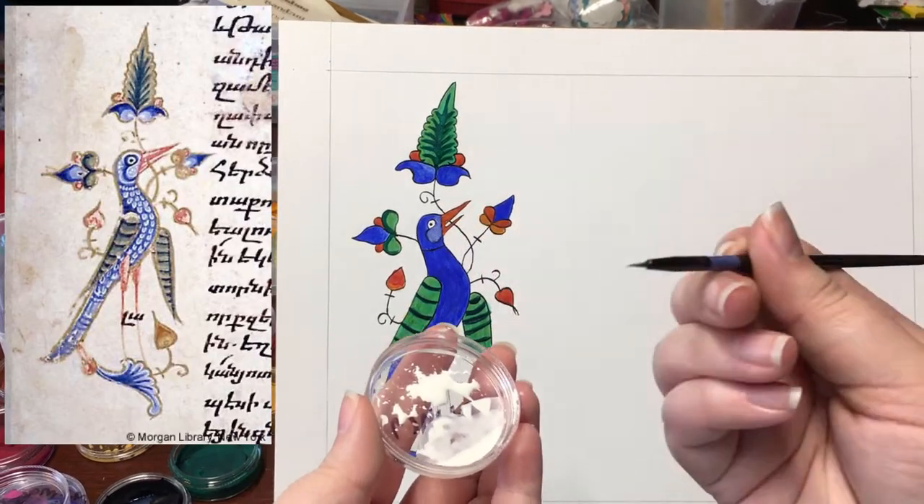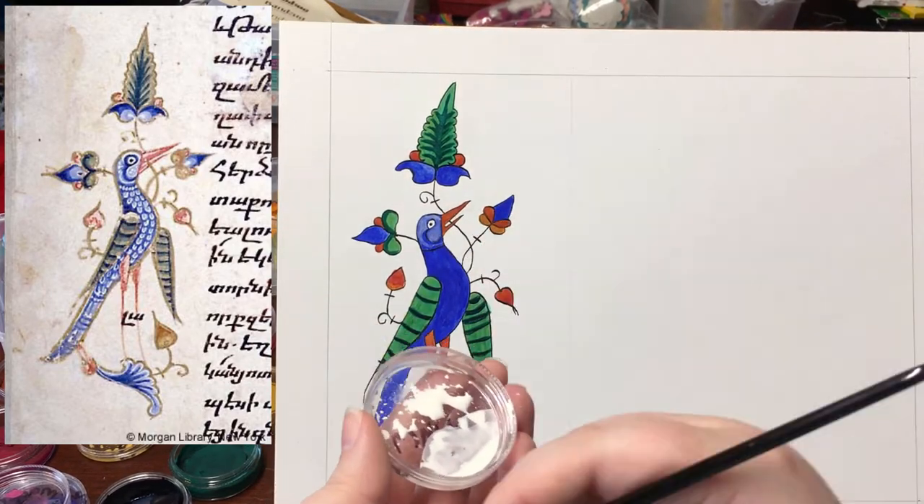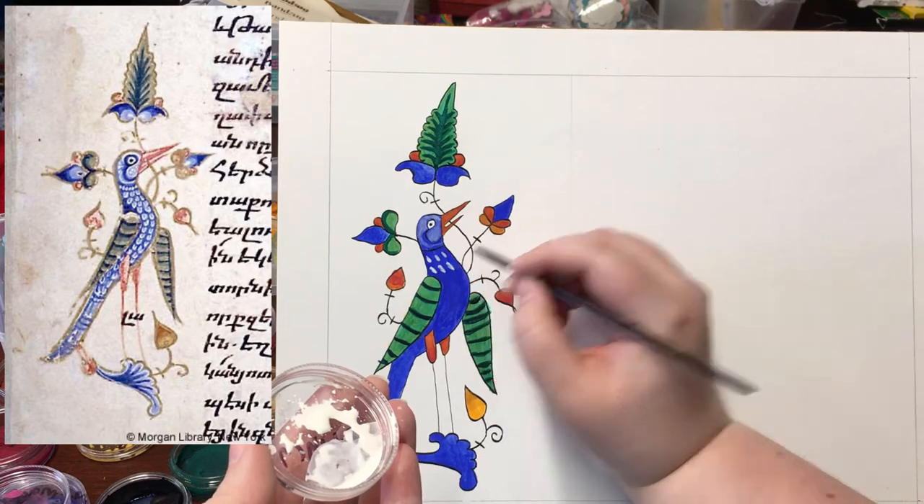My reference has both white decorations and other places where the white seems to have been mixed with the paint below it to make a lighter color.